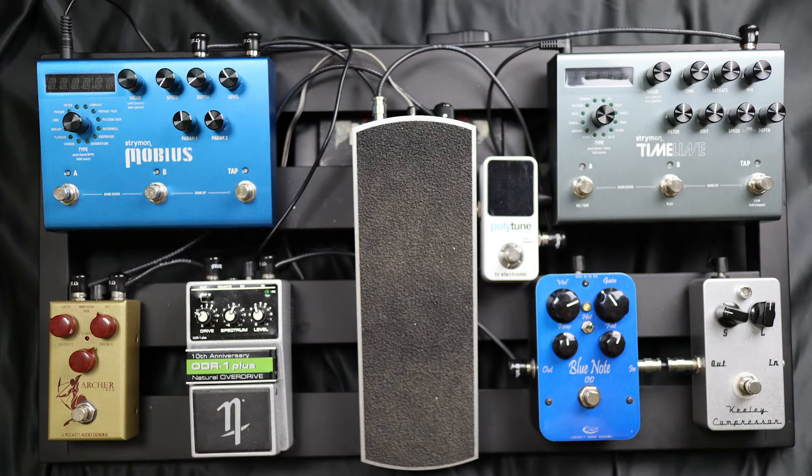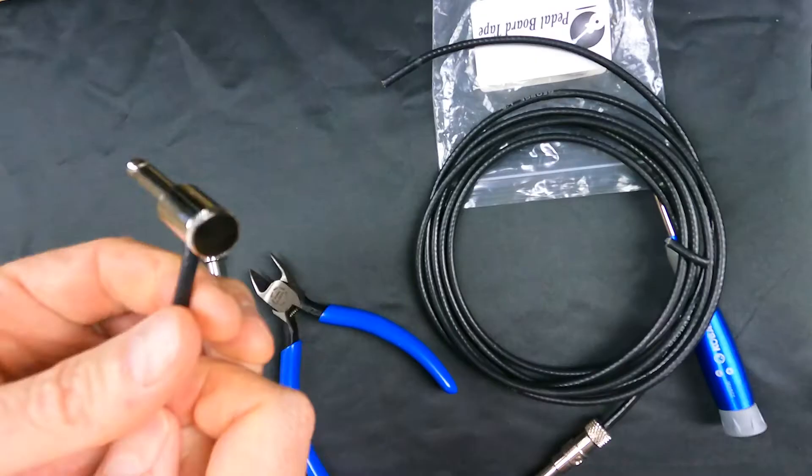A great thing about the George L cables is you can custom size them to whatever you like. I'll show you a picture of my pedal board that I created with these George L cables and these ends.